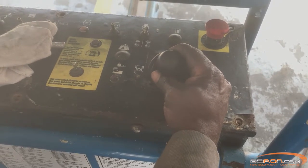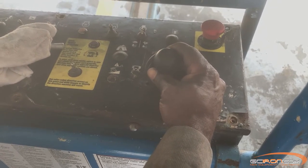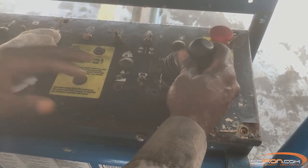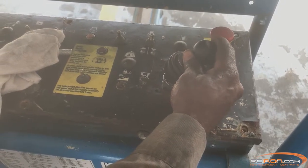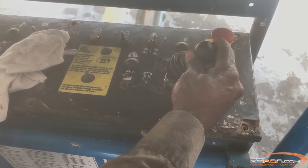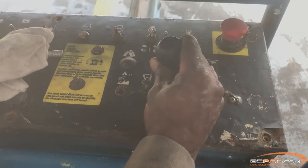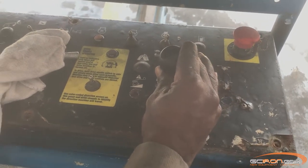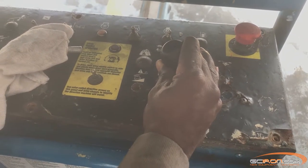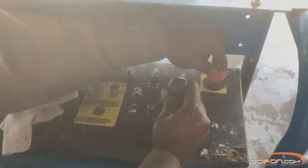Once you have done that, an alarm should sound indicating that you're doing this correctly. Move and hold the joystick in each direction for 5 seconds. No machine function should operate while performing the joystick calibration procedure. Repeat this procedure for each joystick that you need to install.